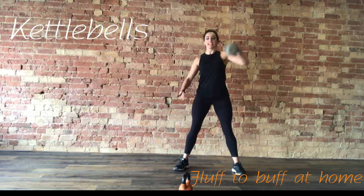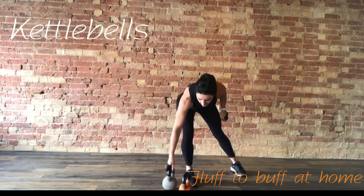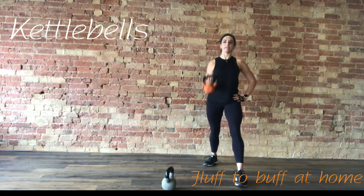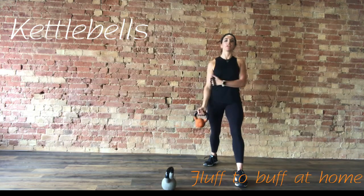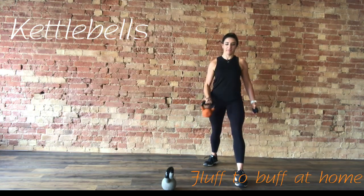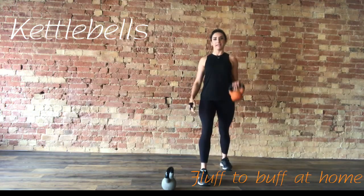Next up, we're going to take it to a bicep curl, single arm. You might want to change the weight. Resting there. Take that leg back. Exhale, lift. Make sure you're doing work with the arm and not swinging the weight up. 10 seconds. Changing sides — other leg goes back. Lift and squeeze.